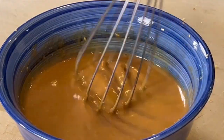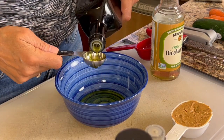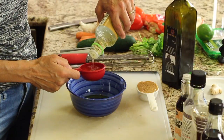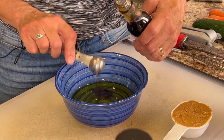We're going to start off here with our dressing. To our bowl, we're going to add three tablespoons of a good quality olive oil. And remember, you can find the written recipe in the description below. To that, we're going to add a third of a cup of rice wine vinegar. Next is a couple of teaspoons of toasted sesame oil.